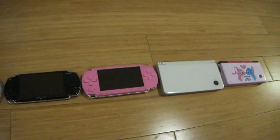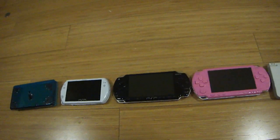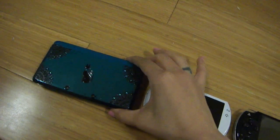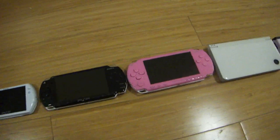Hi, I'm here doing a size comparison video for the newly released 3DS. I have the DSi, the XL, the PSP, the Slim, the Go, and the 3DS here. I'll just do a quick video comparing the sizes.